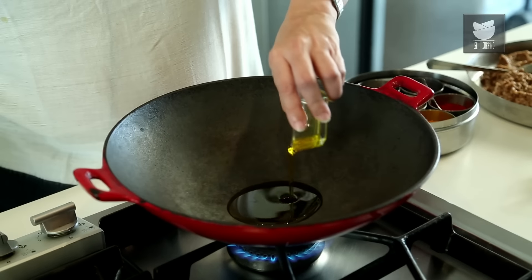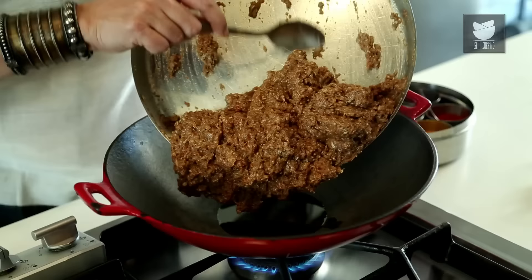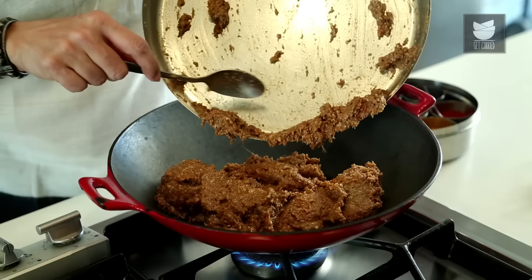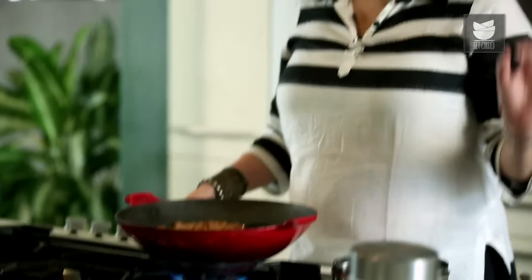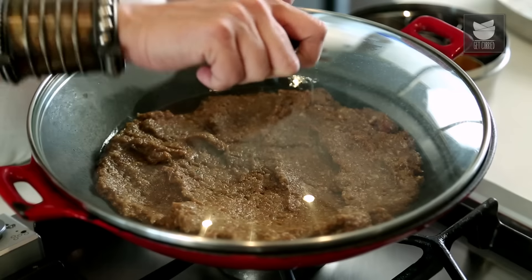The steam won't escape and the meat will cook in its own juices. Before that, I'm going to add some Mustard Oil. Now I'm simply going to add this mince on top of it. On a medium to low flame, I'm going to cover it and cook it till the mince is done. Once the mince is done, you will see a layer of oil that floats on top. Let's wait for about 45 to 50 minutes depending on the quality of mince you're using.